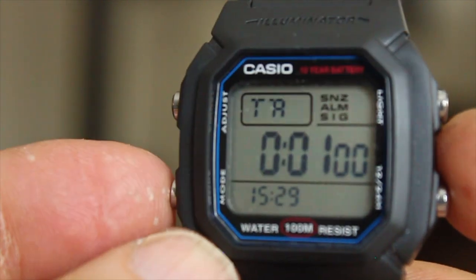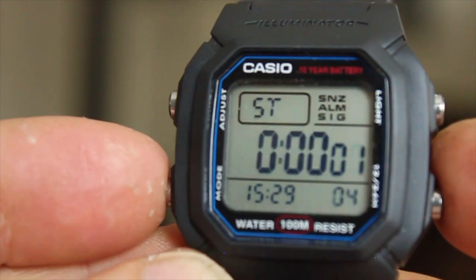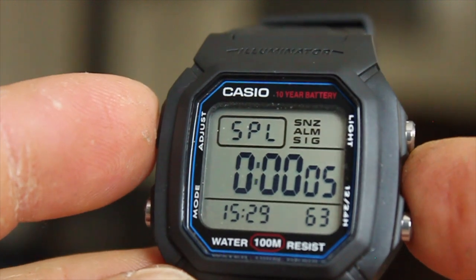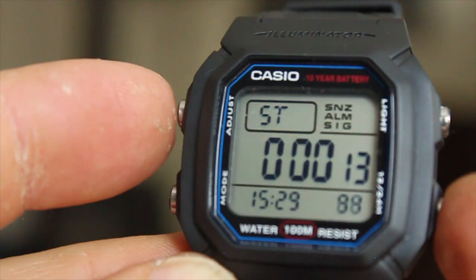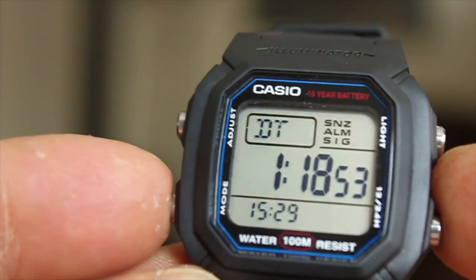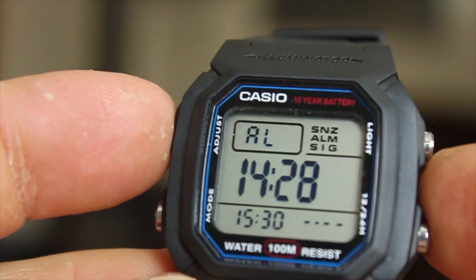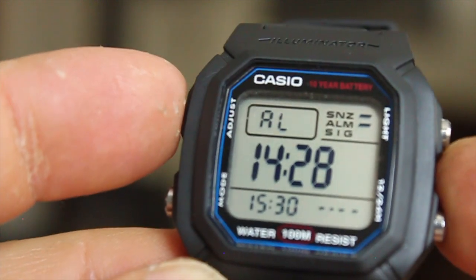The stopwatch is pretty standard — it has split time, start, stop, and reset. For the alarm, you only have one alarm, but you can set a daily alarm, a recurring snooze alarm that goes off every five minutes, or set the alarm for a specific day. I actually haven't found a lot of use for multiple alarms. I prefer being able to set an alarm for a specific day, which is a huge advantage over some other Casio alarm systems that don't allow that.